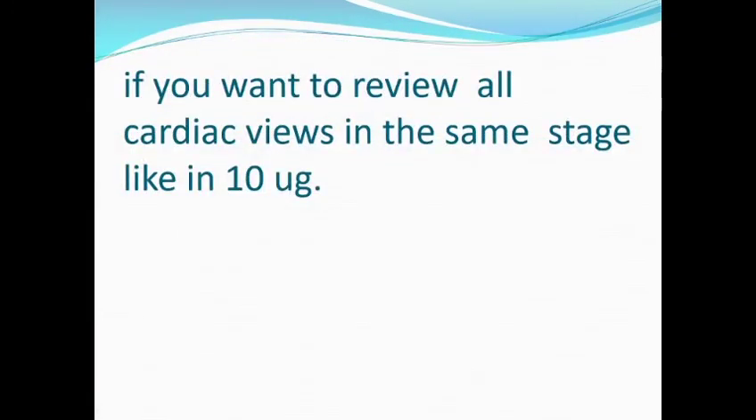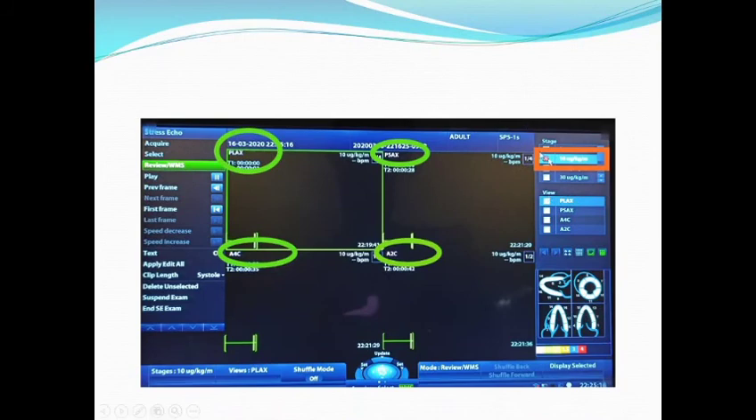If you want to review all cardiac views at the same stage — for example, stage 10 — you press the 10 microgram stage. You will get the parasternal external long axis, parasternal short axis, apical 4-chamber, and apical 2-chamber, all at the 10 stage.